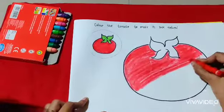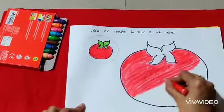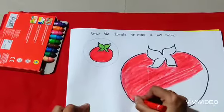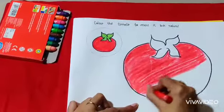Children, do you all remember Mr. Red? Yes, Mr. Red likes to eat tomatoes. Tomatoes make us healthy. You all should eat tomatoes.